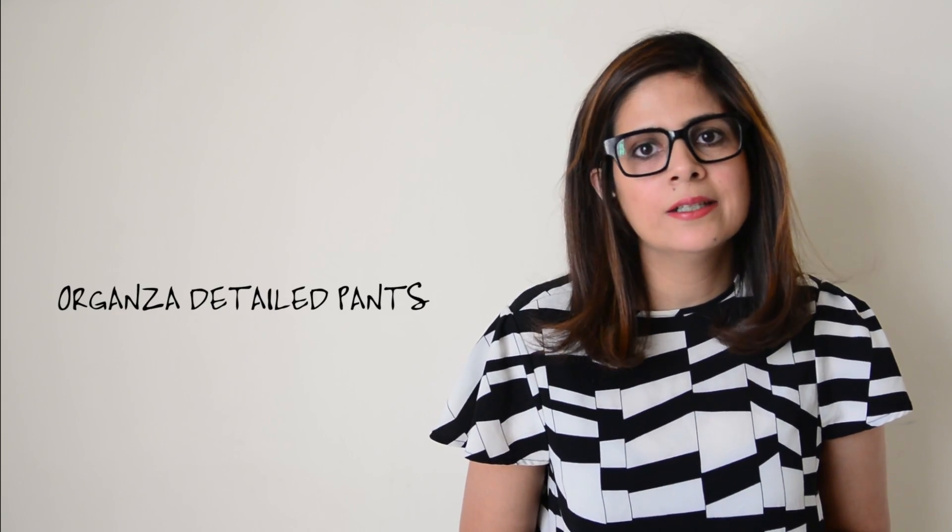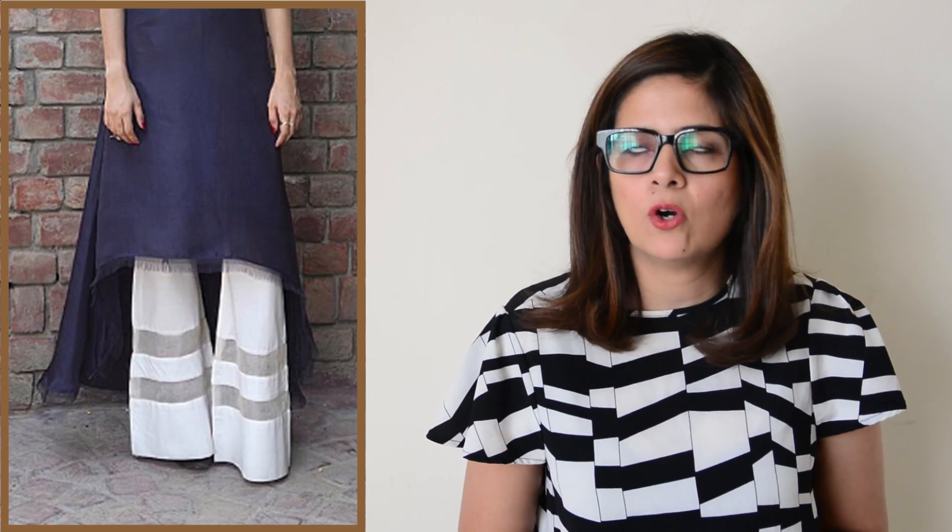Number two: organza detailed pants. We've seen all kinds of them — the horizontal stripes, the vertical stripes, the zigzag stripes — everything has been done and it's time to move on. Maybe you should try the gharara pants; they're pretty cool.